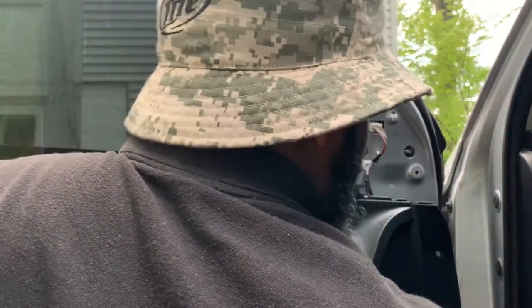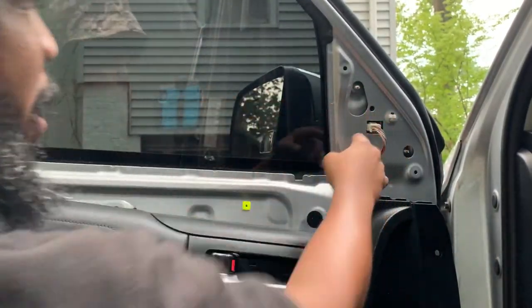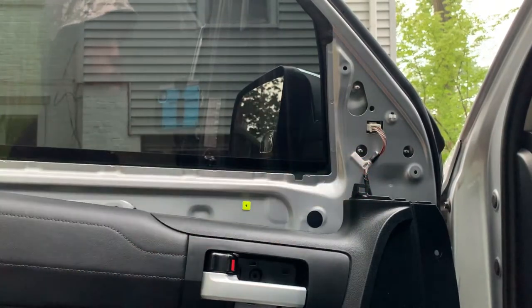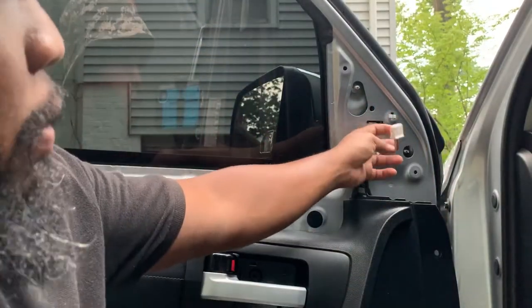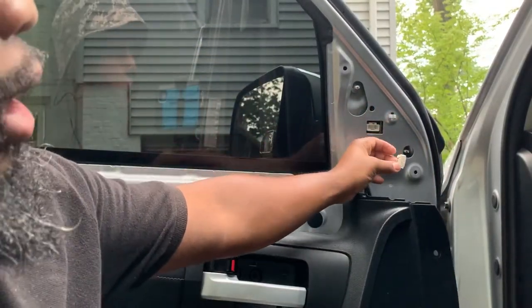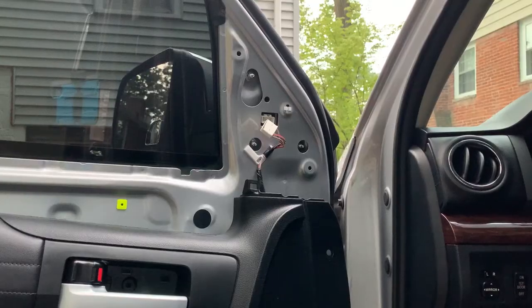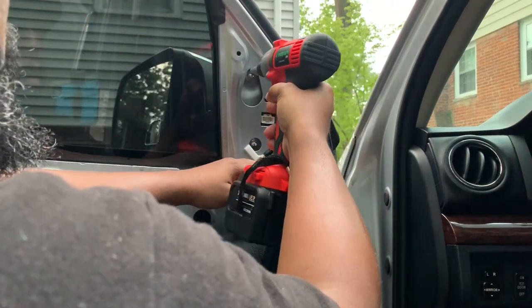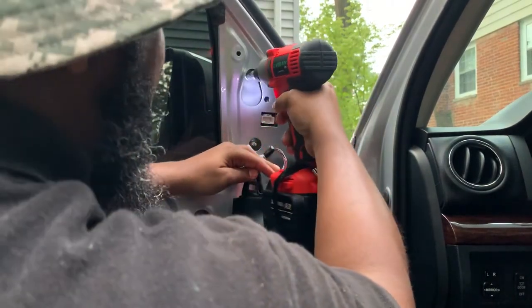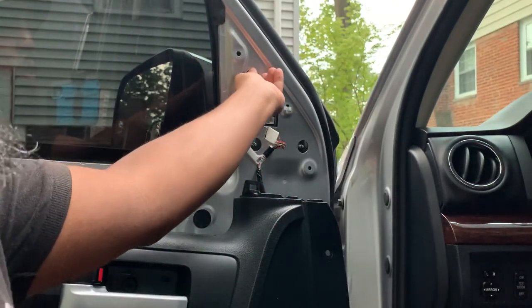Now we've got access to our bolts for our mirror. We also have our actual power wire for the stock mirror. We're going to go ahead and disconnect this — there's a little clip, you just pinch down and pull out. These are actually 10s, so I'm going to go ahead and use our impact to run those out.